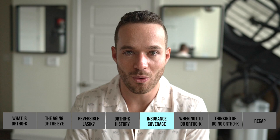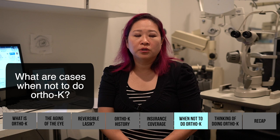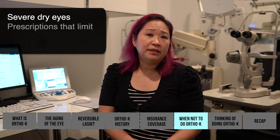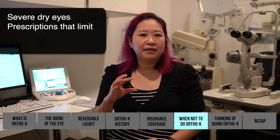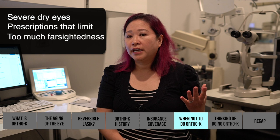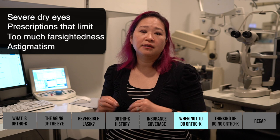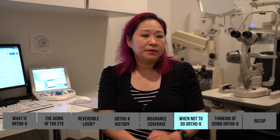Cases where ortho-K would not be ideal: severe dry eyes, many dry spots on the cornea, or prescriptions outside the range — ideal sharp vision breaks off around minus eight. Farsightedness is also generally not indicated, and astigmatism higher than -2.5 is a limiting factor. A referral came in recently for a child at -10, which is beyond the range. Companies do make ortho-K for farsightedness but it's less common, and this office doesn't currently fit for farsightedness.